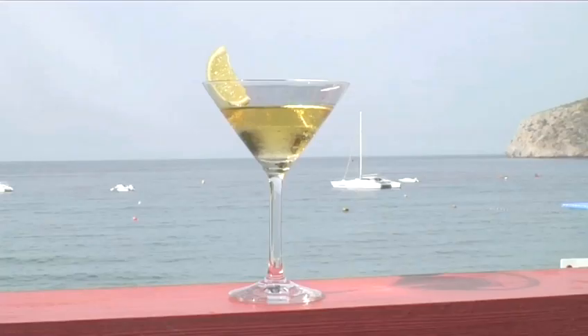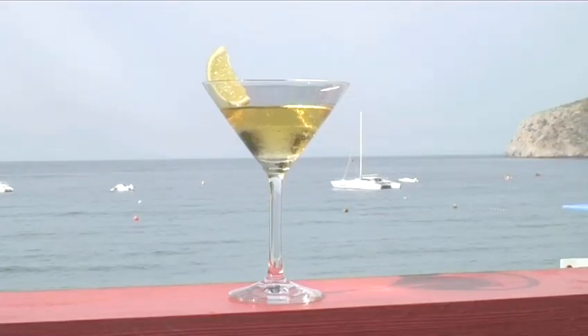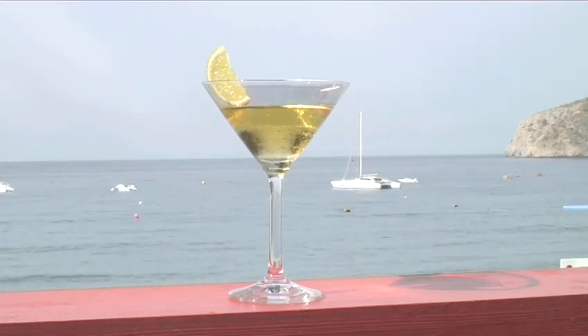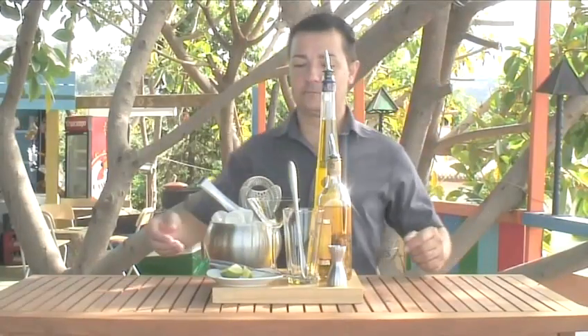Hello and welcome to Videojug. We're going to show you how to make the cocktail Scotty Was Beamed Up. We're at H2O with Simon Adams who will guide us through making the drink.